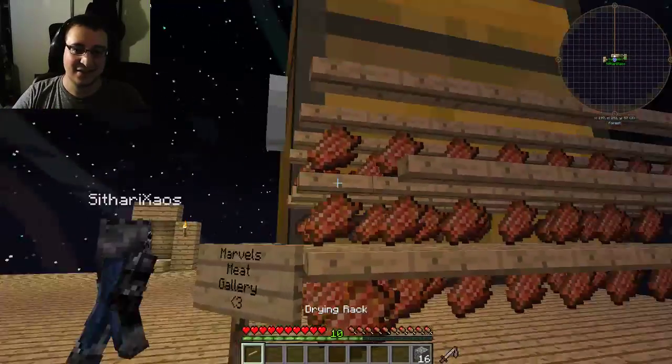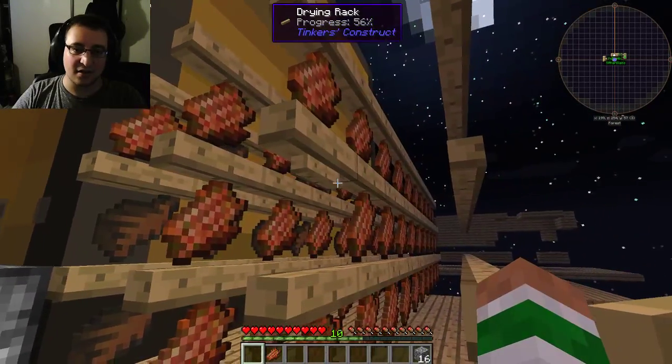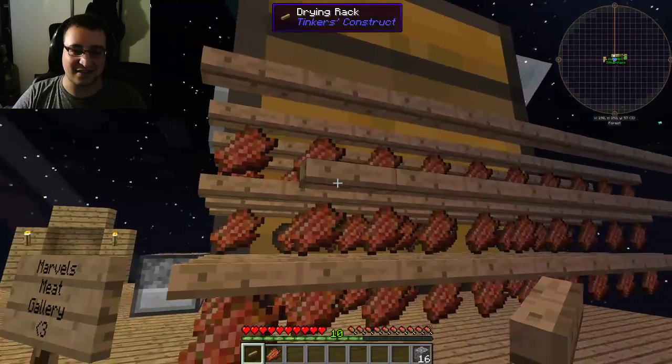I just imagine you guys are like in a museum with just a bunch of pictures of dicks everywhere. Goddammit — I put the drying rack on the drying rack. This is a really nice meat gallery.